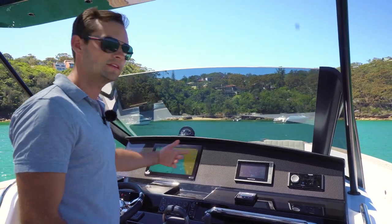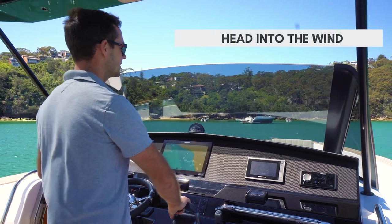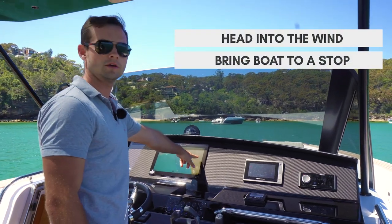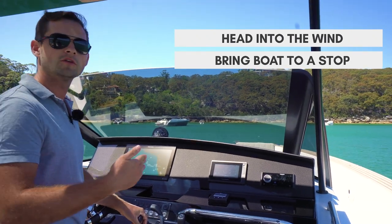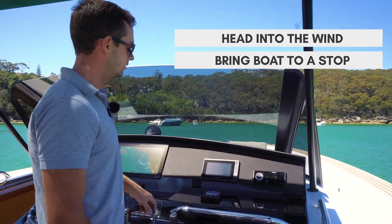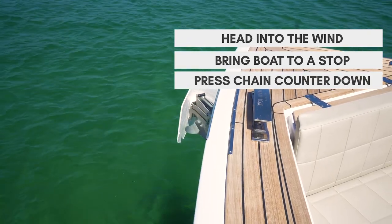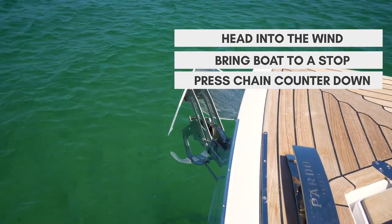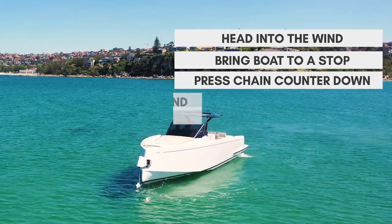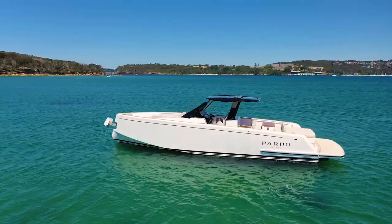Coming into the anchorage it really is standard procedure. I'm going to face the boat into the wind and bring the boat to a stop. I've got my speed on here, so I'll bring the boat to a stop, and when I know that I'm not moving forwards anymore, I'll press the down button and the anchor will deploy and drop over the bow. I've got a chain counter on here, so once I think the anchor has touched the bottom I will then back the boat up — reverse the boat — to lay out the chain nicely in a straight line.